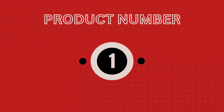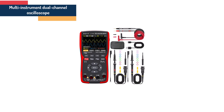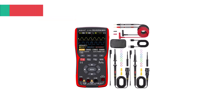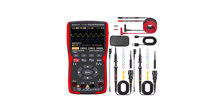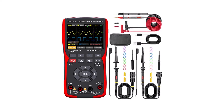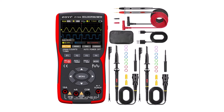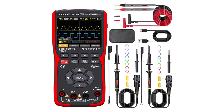Product number 1: multi-instrument dual channel oscilloscope. Specifications. Brand name: ZOII. Model number: ZT703S. Real-time sampling rate: 280 MSA/S. DIY supplies: electrical. Digital channels: 2. Bandwidth: 50 megahertz.